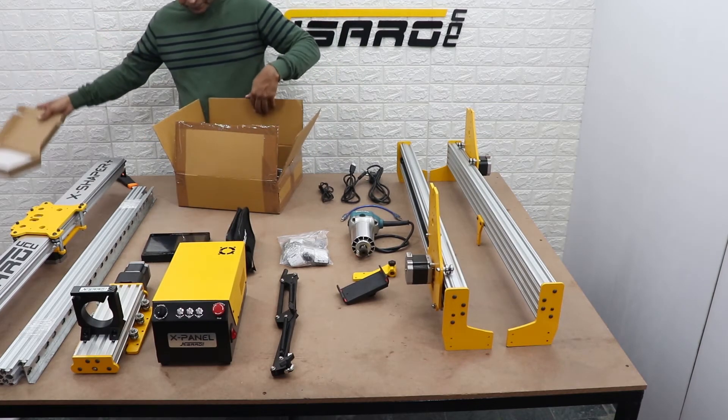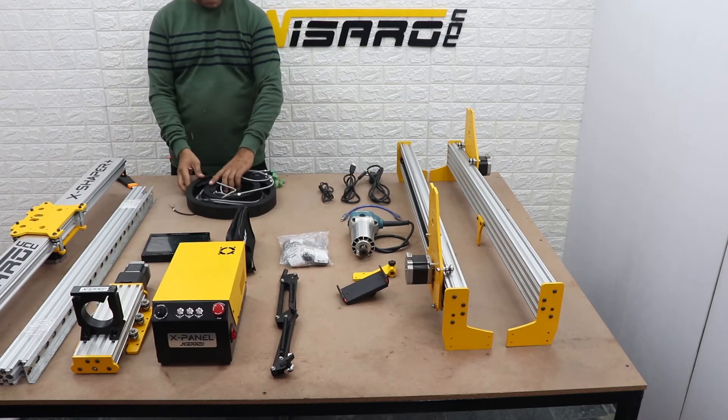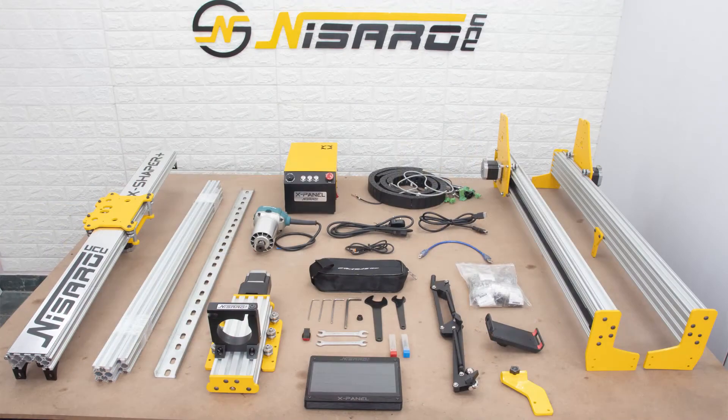All the wiring of this machine is plug-and-play and labeled, so there is no need for any kind of special experience to connect them. Let's go over all the contents we got with this machine.